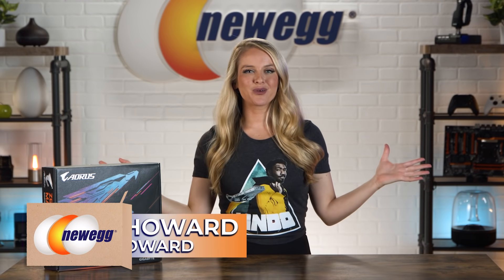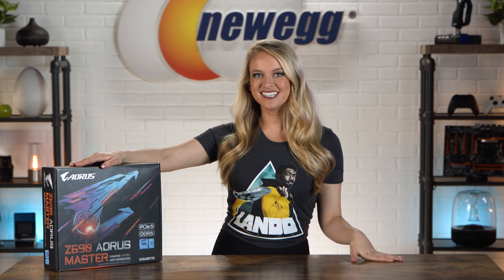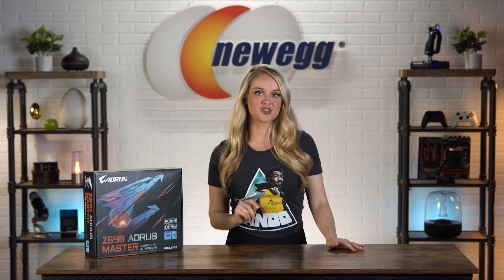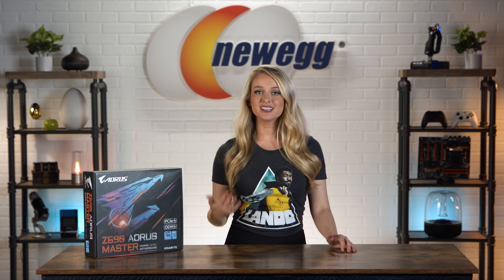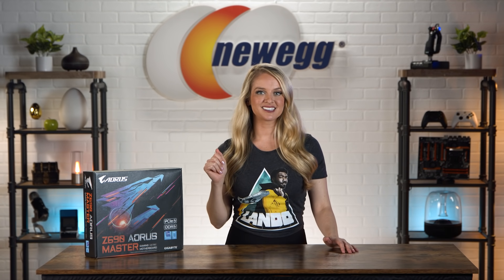What's up you guys, I'm Devon Howard, welcome back to another episode of Unbox This. Today we're unboxing the Gigabyte Aorus Z690 Master Motherboard. This motherboard supports all the latest PC hardware: an LGA1700 socket for Intel Alder Lake CPUs, support for next-gen DDR5 RAM modules, and support for the latest PCIe 5.0 standard and next-generation NVMe SSDs. This board provides as much future-proofing as you could hope for heading into 2022, and they've done it with a little gamer RGB flair.